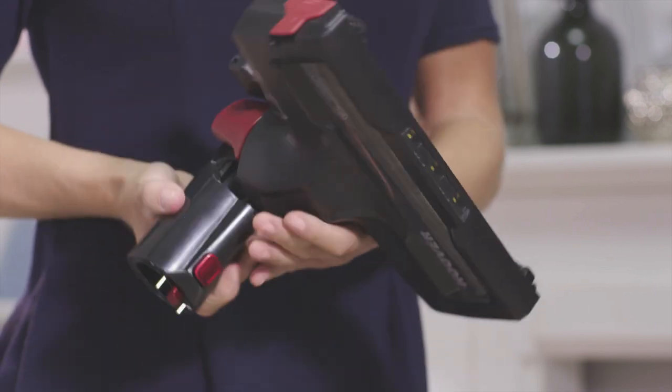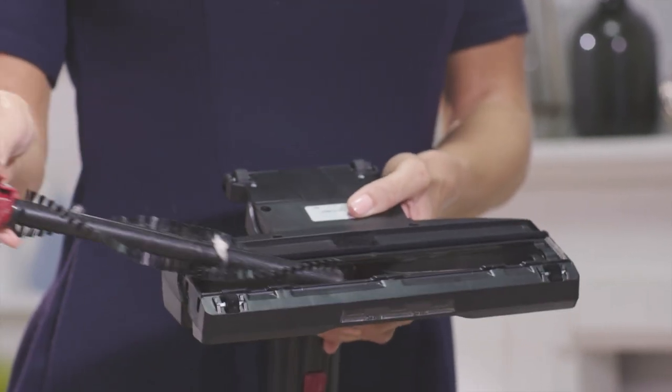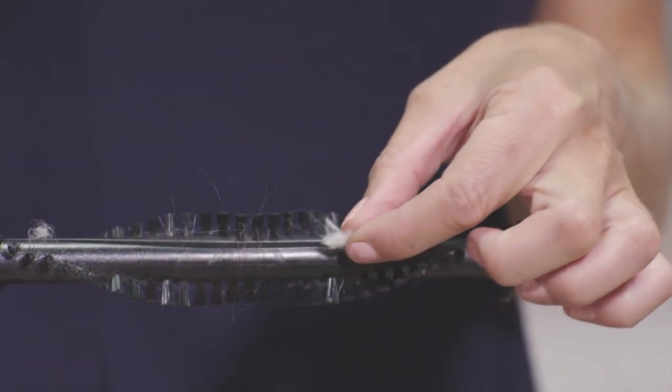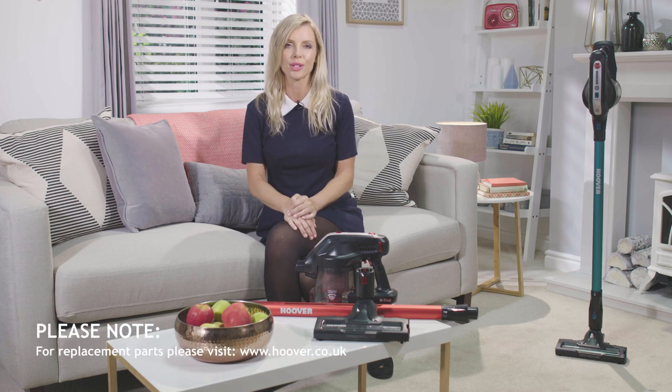To perform the floor care brush maintenance, start by clipping the retainer at the sides and lift the brushes out. Carefully remove any debris blocking the head or tangled around the brush roll. If the bristles are worn, a new brush may need to be fitted, and we recommend that the brush roll is replaced around once a year. Replacements or spare parts can be found at hoover.co.uk.